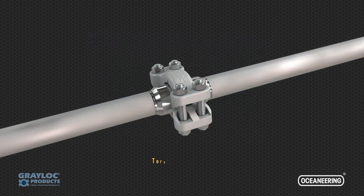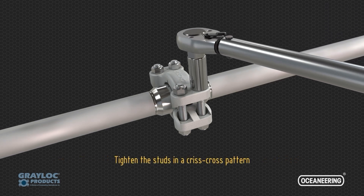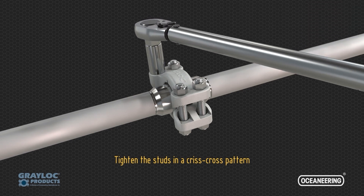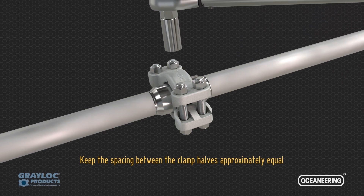Following the initial assembly, the four studs must be torqued to engage the seal. Use a calibrated torque wrench to torque the bolting to the recommended values. Tighten the studs in a criss-cross pattern. Keep the spacing between the clamp halves approximately equal.